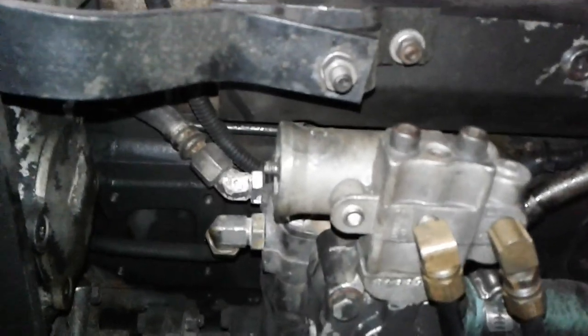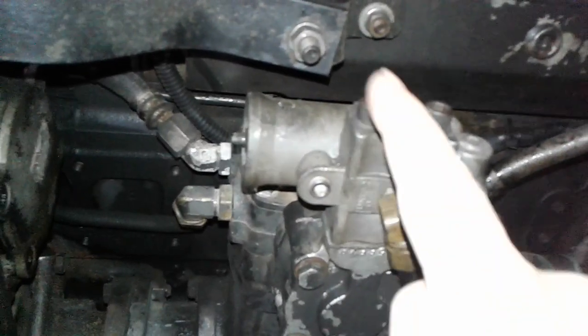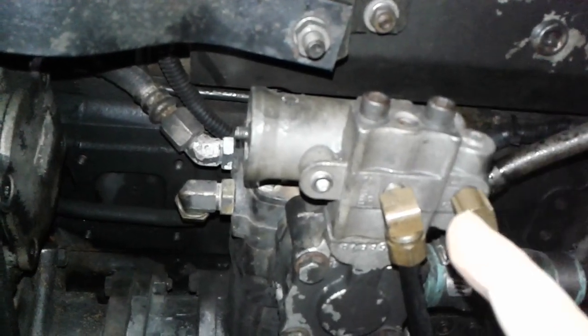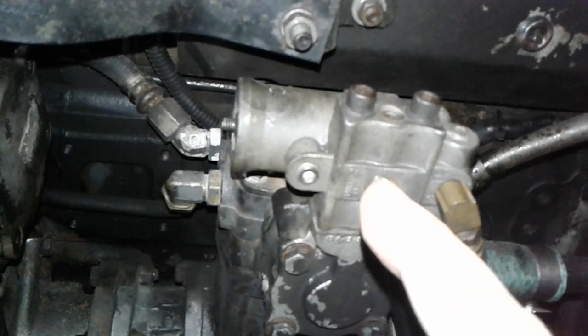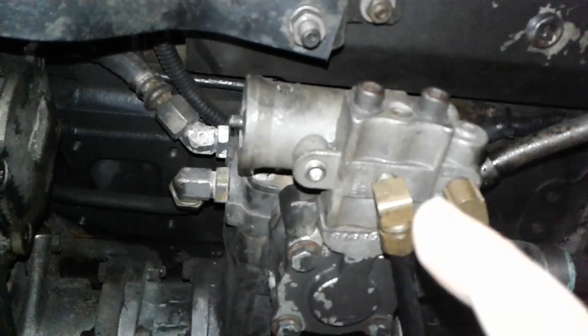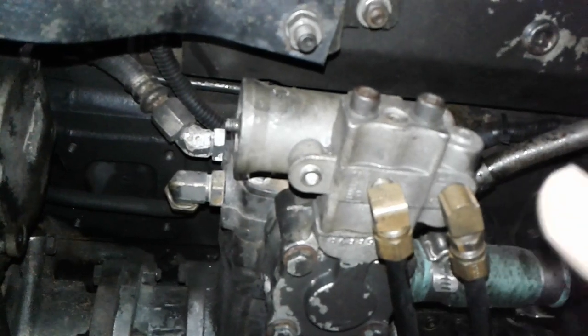Here's the thing about these air compressor governors — I've been meaning to teach about this. You need to keep a spare one in your truck. Now, if you have oil in your air system and you don't drain your tanks, or water in your system and you don't drain your tanks, usually in the wintertime...